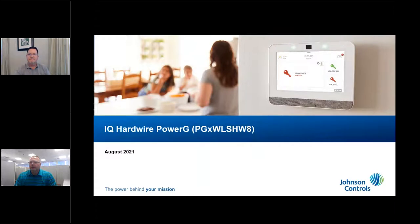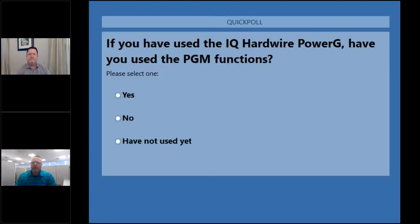Same kind of thing — if you have used the IQ Hardwire Power G before, have you been using the PGM function? A lot of people haven't used it yet, but it's about the same. The number of people using the keypad functionality are also using the PGM functionality.